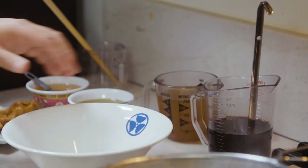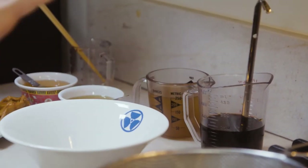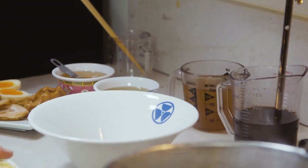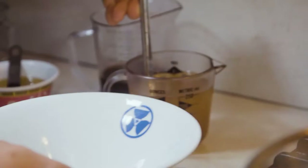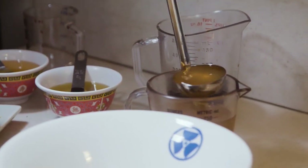And the third element is the tare. We've got the shoyu tare and shio tare. The only thing that's different between shoyu ramen and shio ramen is the tare — either you're going to put the shoyu tare or the shio tare. Everything else is the same: same soup, same noodles, same toppings, same omoro.